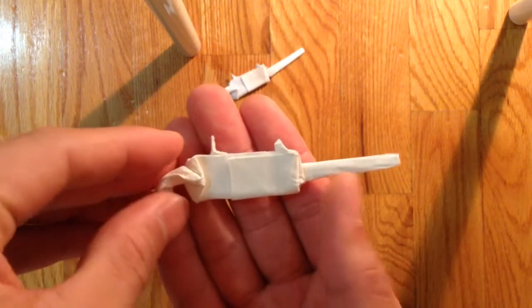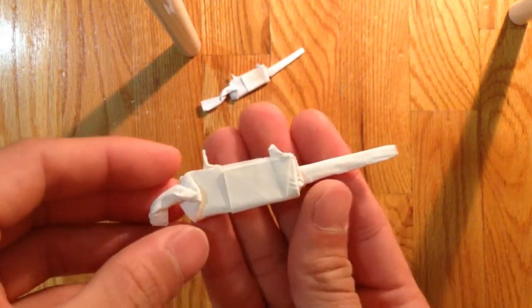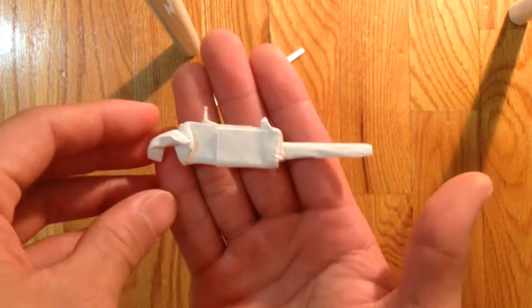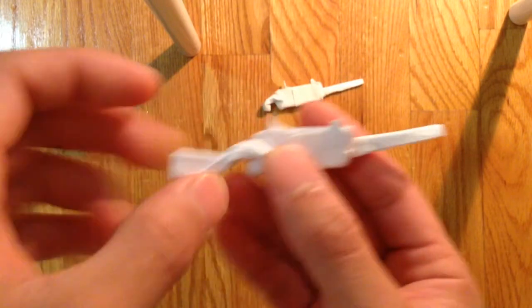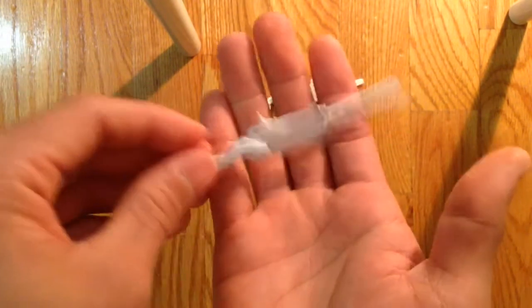Hello guys, so today I'll be folding my M1919 Browning machine gun. Or you can extend the stock here to make a Stinger machine gun.